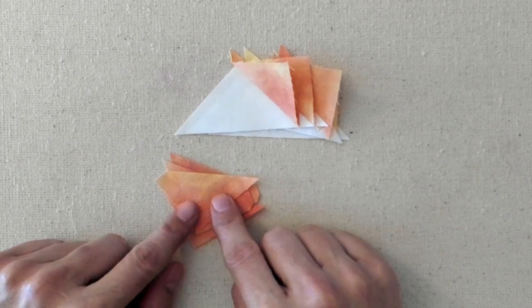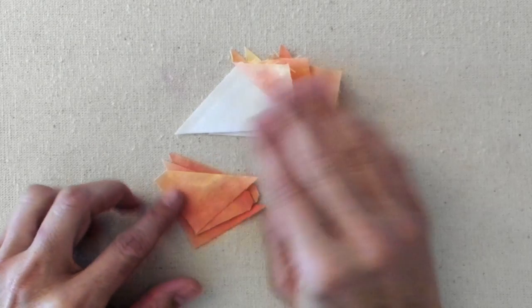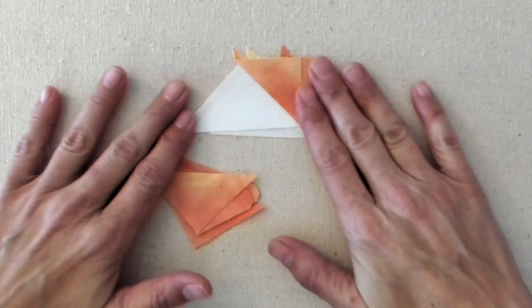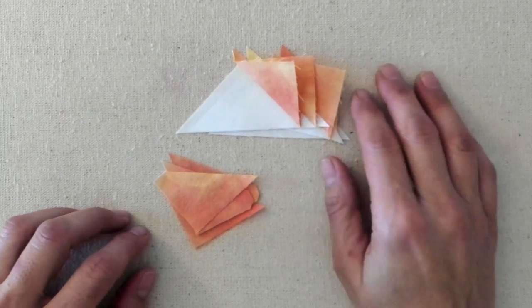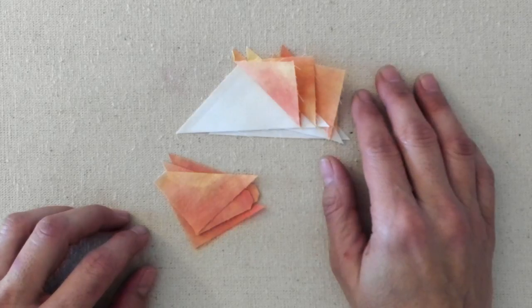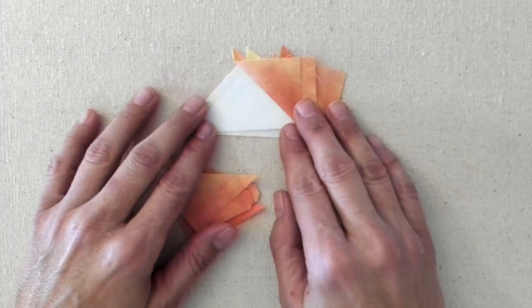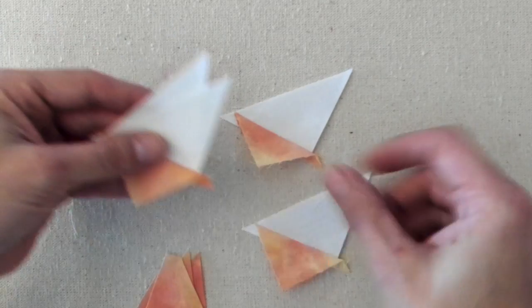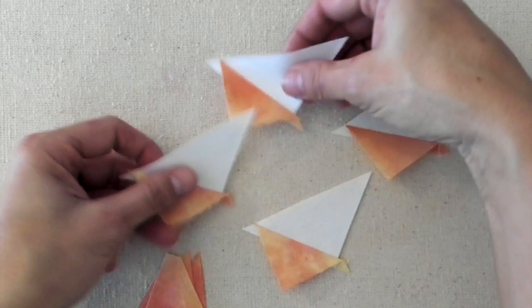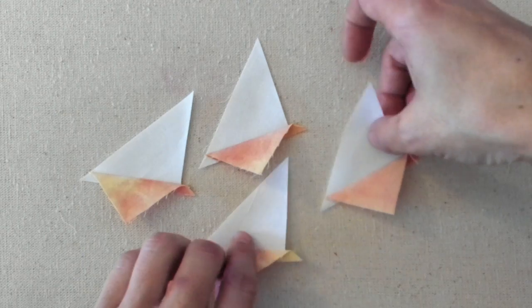I will glue baste the other side of this onto our little flying geese, then sew them and press them. When you see these little guys again, they will be ready to trim. I will show you how I am using that little block-lock ruler to trim them, and I will also show you trimming them using a regular ruler. So I will go ahead and glue baste these on — these are pretty easy to do in an assembly line style.